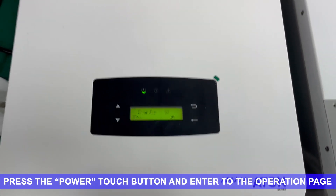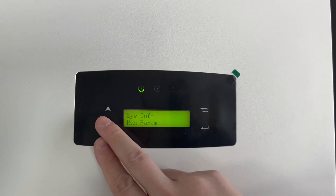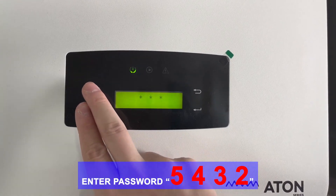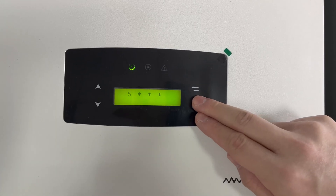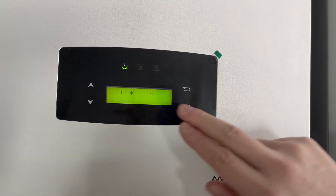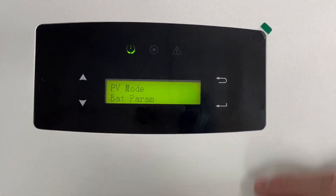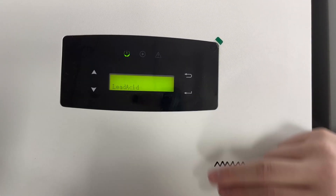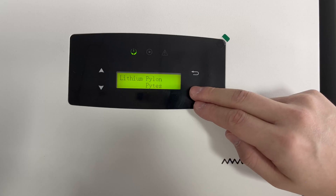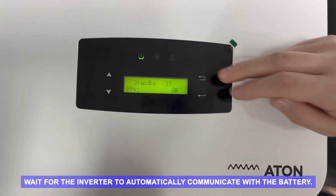Press the power touch button and enter the operation page. Select Run Parameter. Enter password 5-3-2. Select BatParam. Choose Lithium and Pylon Protocol. Press the back touch button to exit. Wait for the inverter to automatically communicate with the battery.